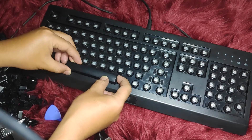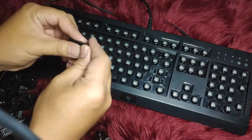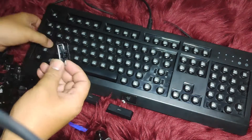For keys that have the pin or stabilizer, make sure to seat the leg into the slot first before pushing the key in. And thanks for watching!